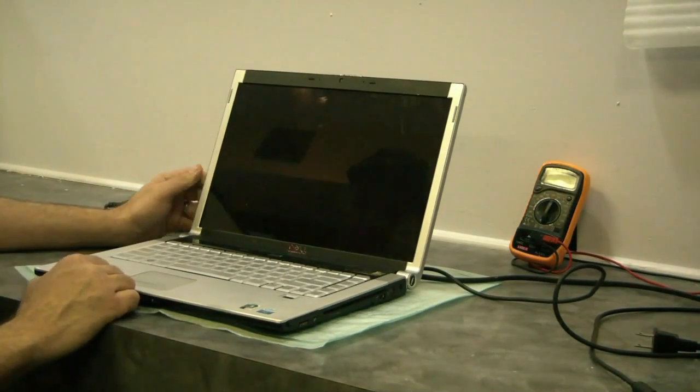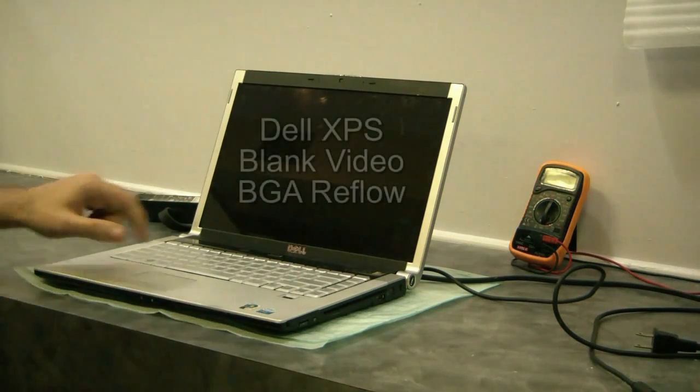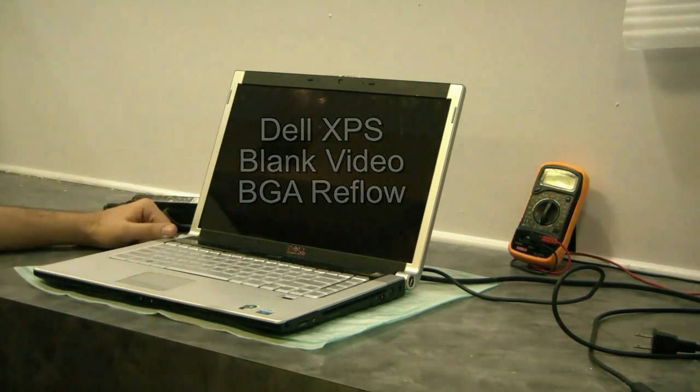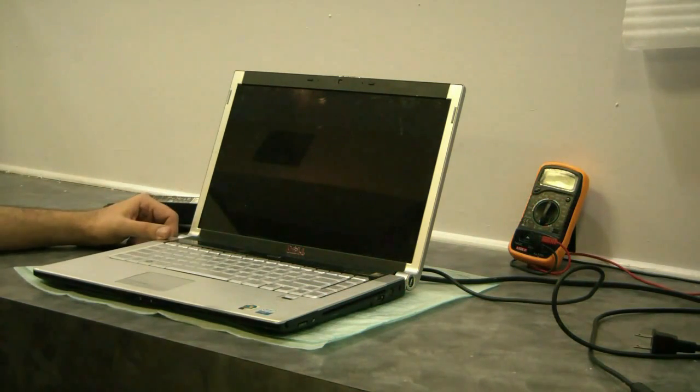Today we have a Dell XPS M1530 that's giving us the black screen. You get lights for a second, nothing on the screen. This is a typical GPU failure.